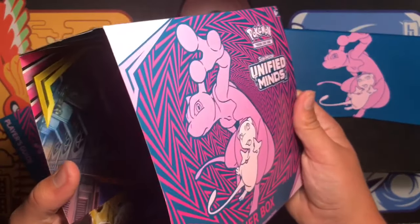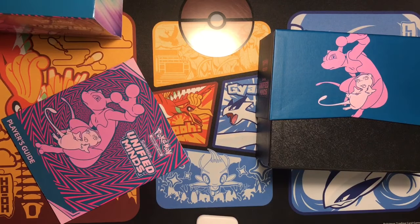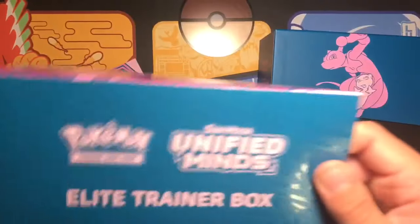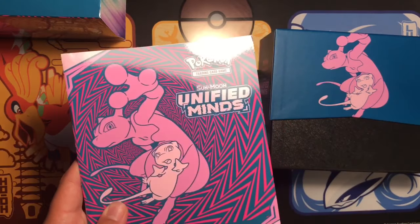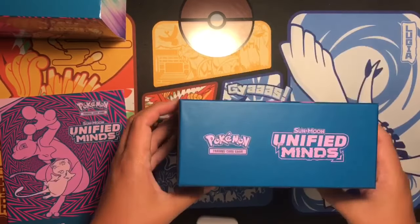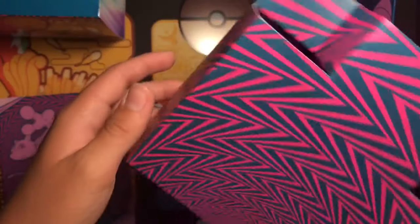So here we go. It has the art cards inside which I'm not going to open right now. Let me just throw that on the floor, sorry for the inconvenience. I'm not going to look through this because I don't know many of the cards, so I'm going to look through it after I open the packs. Let's hope we get something good — I haven't opened cards in a while.